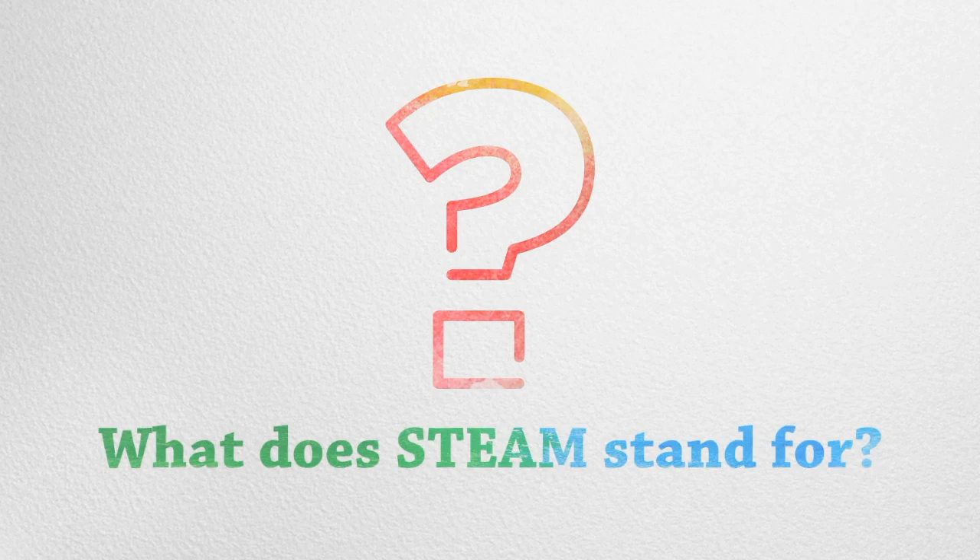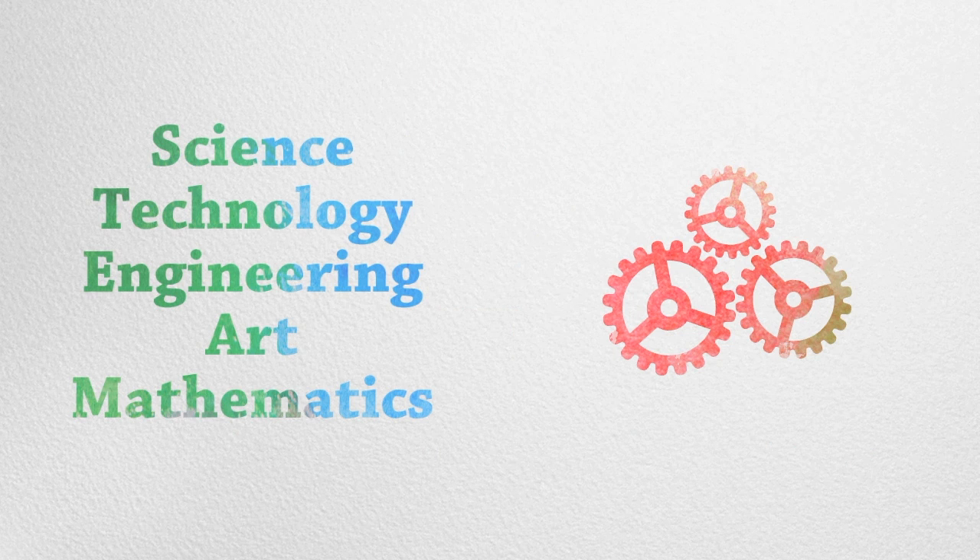What does STEAM stand for? It's an educational approach to learning that integrates science, technology, engineering, art, and mathematics.